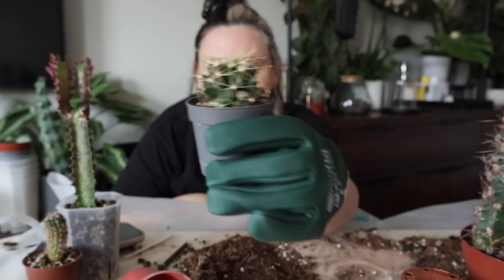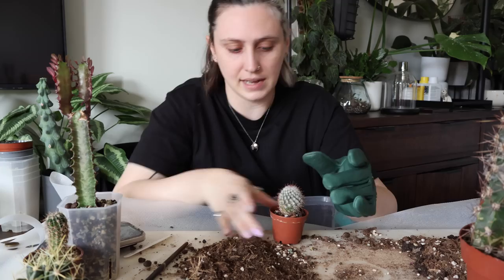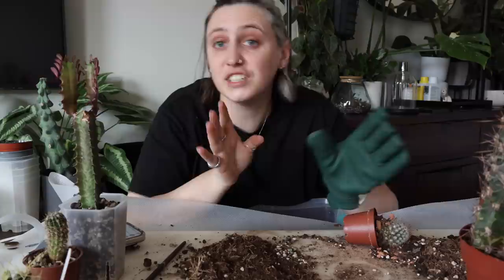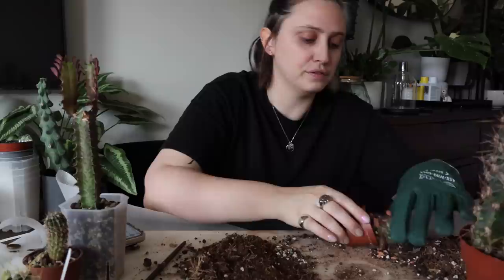Let's do this one next and save the booby cactus for last. I'm not sure what type of cactus this is — it was given to me at a swap and they didn't even know because it was just labeled 'cactus,' which I think is a very common thing. People don't actually label cacti correctly; they just get labeled as cactus, which is quite annoying when I actually want to know what type they are for my own records.